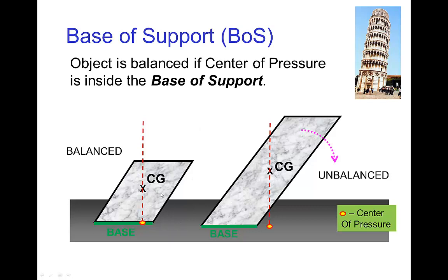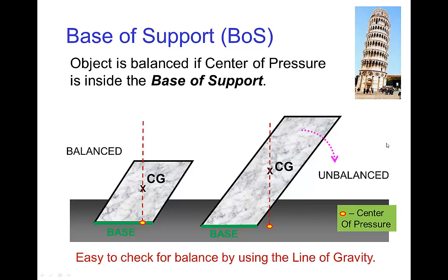Let's see how this works. If we have an object sitting on a table, we draw the line of gravity down through the center of gravity. The point where it touches the table is the center of pressure, and we see that it is inside the base of support where the object is touching the table. This tells us the object is in balance — it's not going to tip over. For this other object, the center of gravity is higher, and when we draw the line of gravity down, it hits a point on the table — the center of pressure — and in this case it's outside of the base of support, so the object will tip over. Using the line of gravity and the center of pressure, it's easy to check for balance.